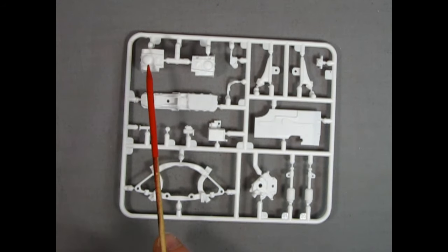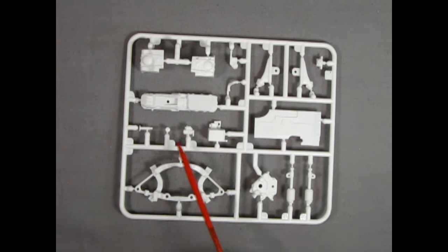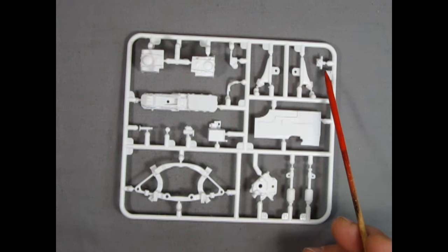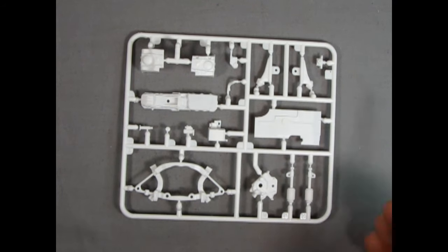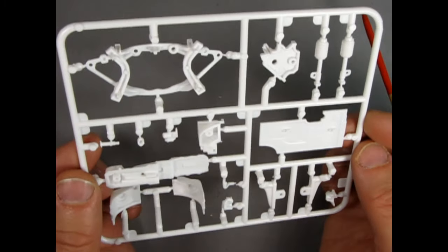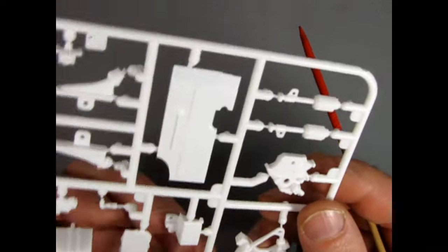Our next parts tree has the upper shock towers, oil pan, transmission pan, starter motor, oil filter, filler tube, upper radiator hose, a whole bunch of little bits and pieces, the front timing chain cover, McPherson struts, and the lower A-arms for the front. Another kick panel piece is here too, and the springs look pretty neat on those McPherson struts.